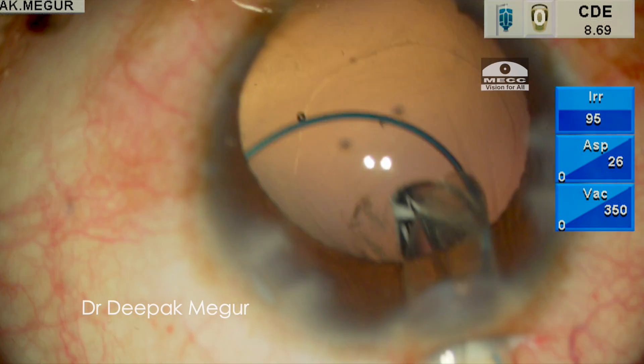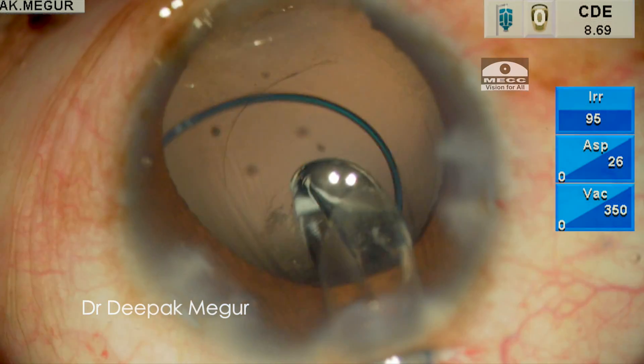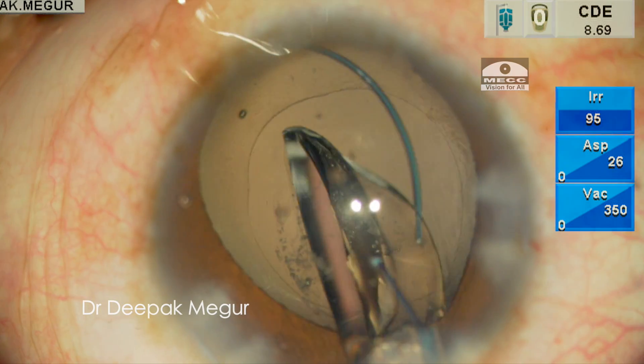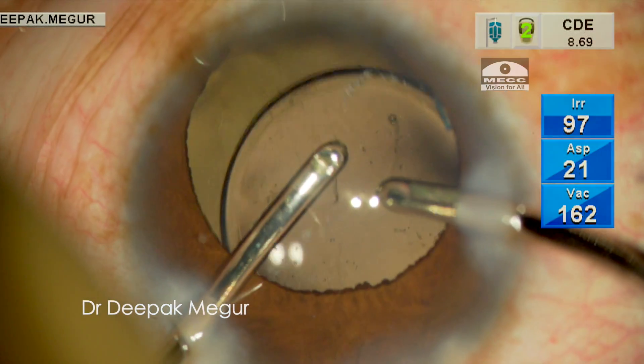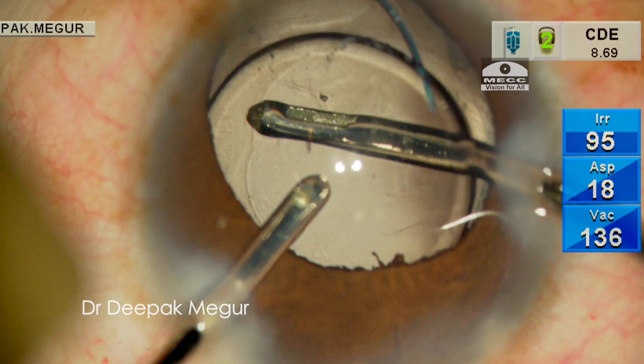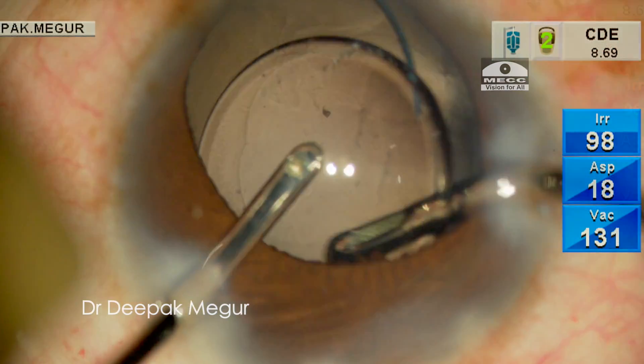Finally, a multi-piece hydrophobic intraocular lens is placed in the bag. The OVD both in front and behind the lens is gently aspirated, and that's it — the case is done.